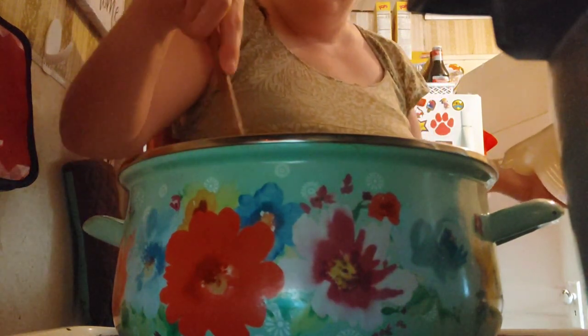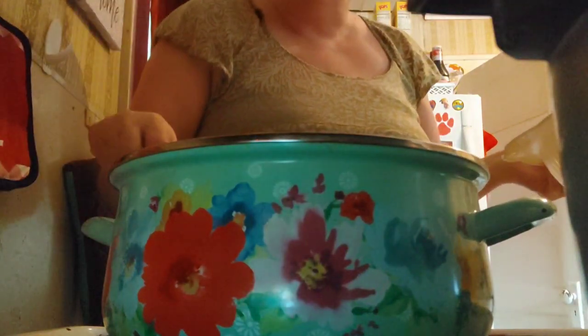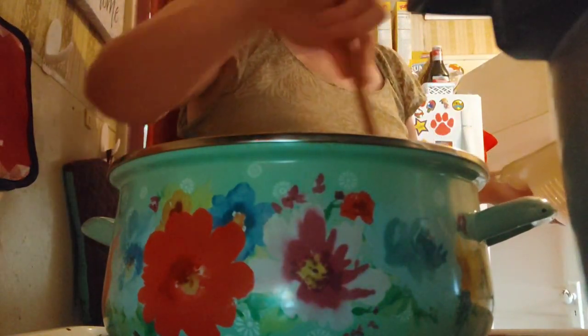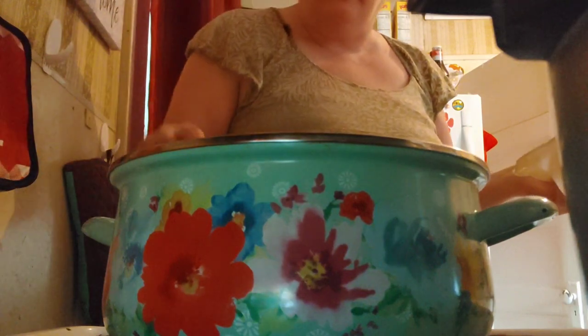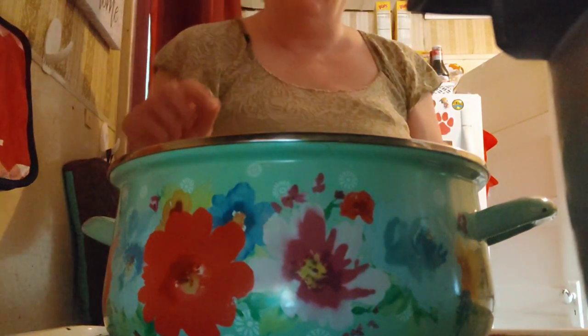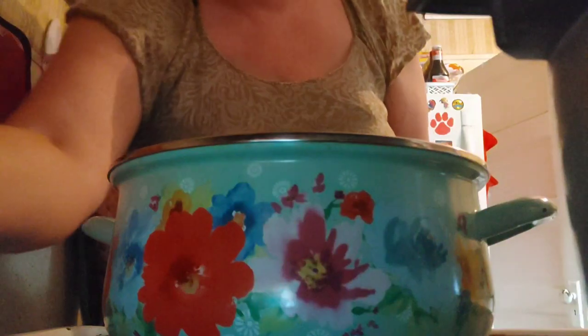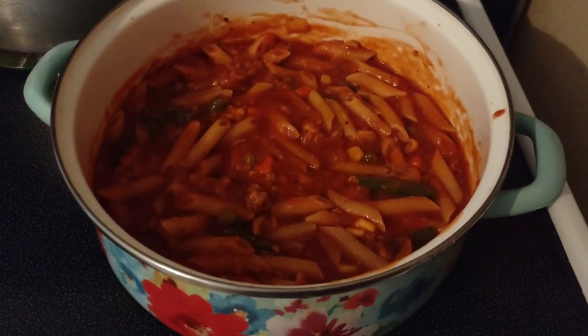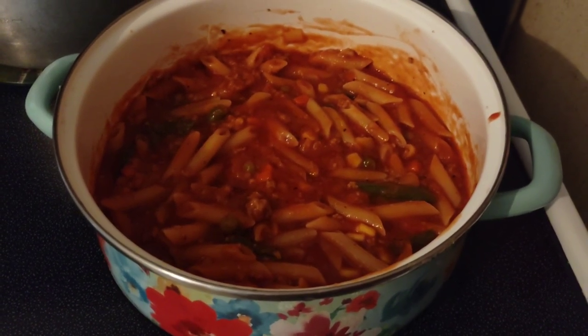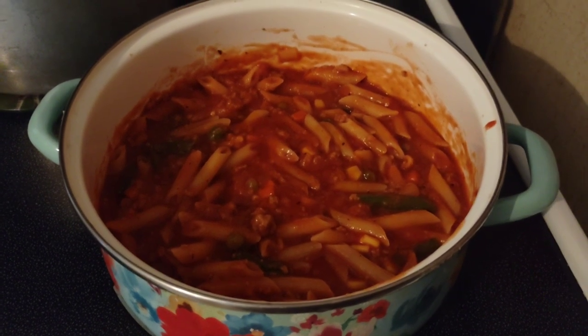If you ever lose power, a Dutch oven is so versatile — you can use it on a grill and still get your dinner. Just make sure that when you purchase one, it says it's compatible with campfire heat. Here's what it looks like so far, and it smells absolutely amazing — I'm dying to try some.